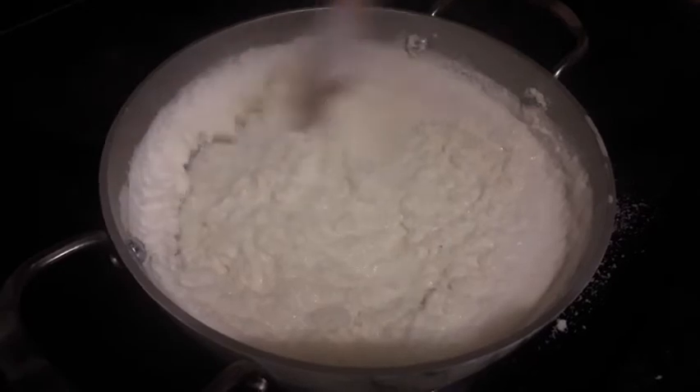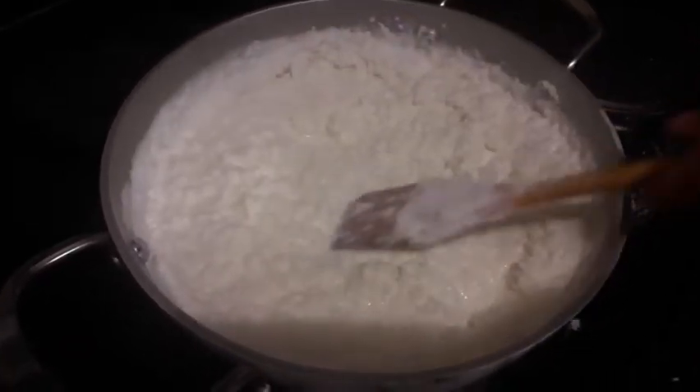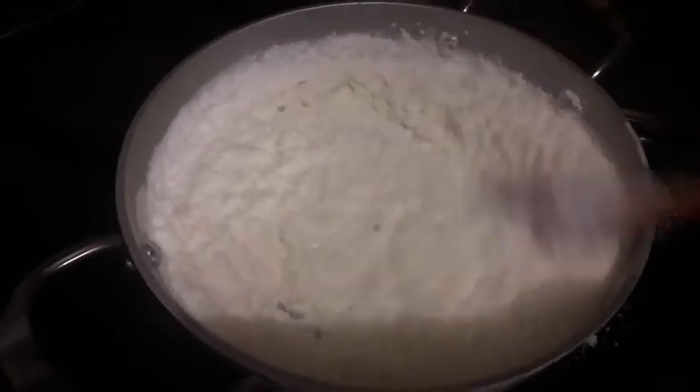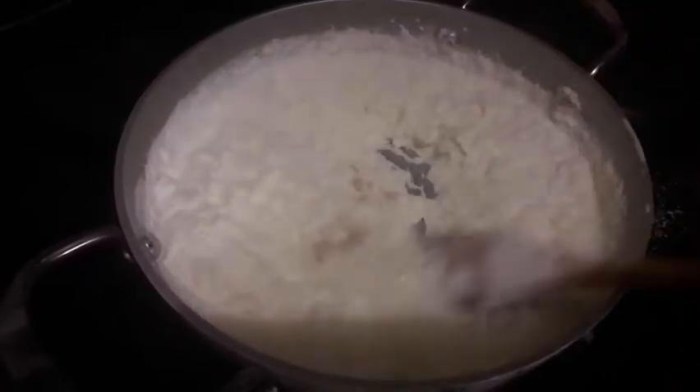I've added in 250 grams of desiccated coconut. Make sure the stove is on low flame. Now I'm going to add about two pinches of cardamom powder for taste.